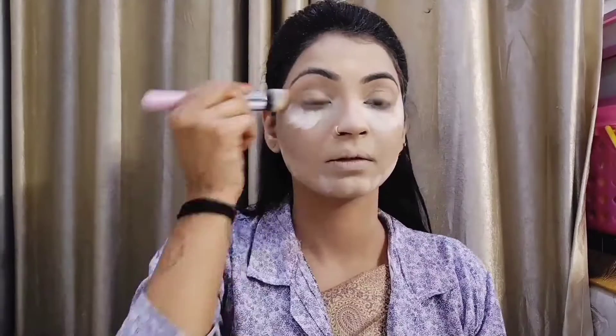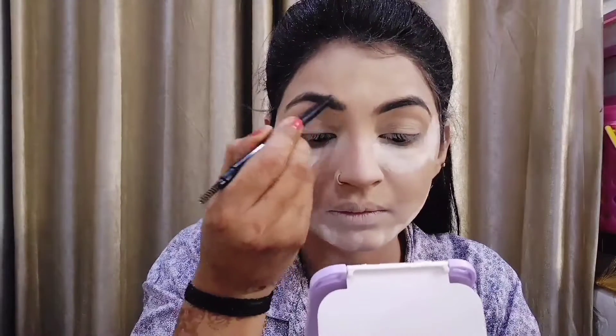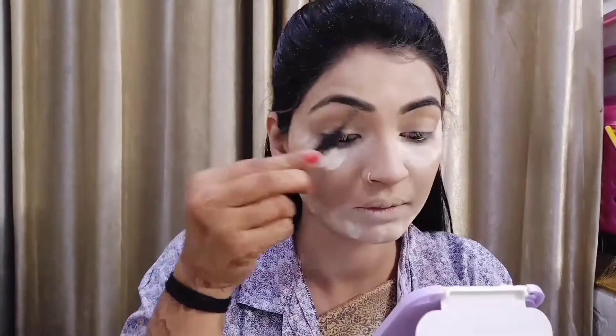As you can see, I have done baking with loose powder. First I will use Blue Heaven's eyebrow enhancer — my eyebrows are already dark so I don't do much with them. I have done my eyebrows here.